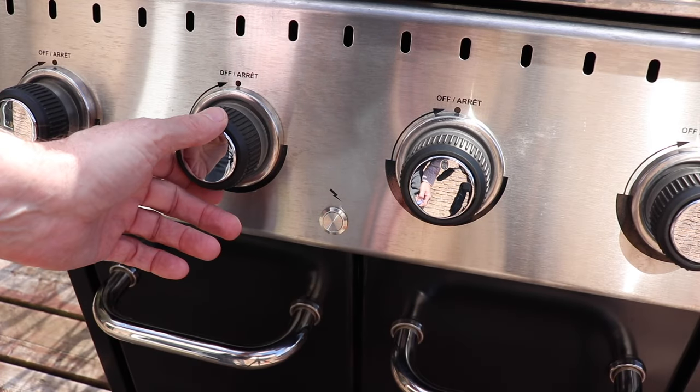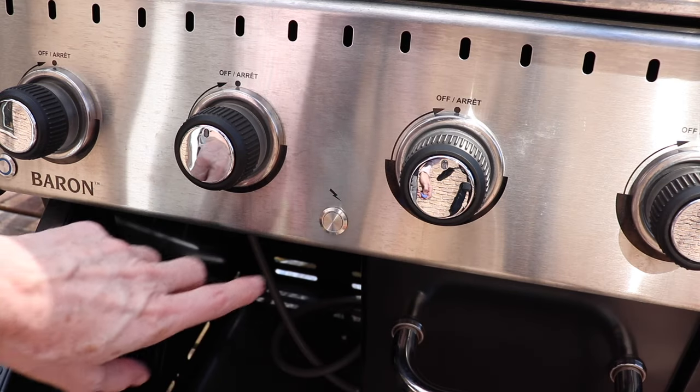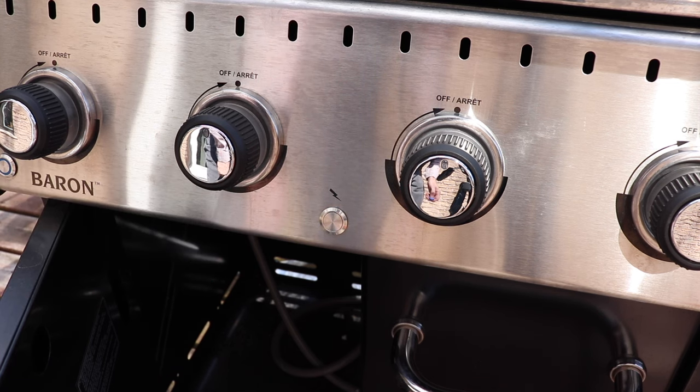A few weeks ago I went to spark up the barbecue for dinner and it should normally sound like this. But instead it did this. After some testing I figured out it was the button. Water had easily gotten inside of it and corroded it, and the barbecue was about two years old.